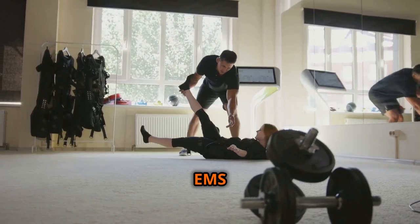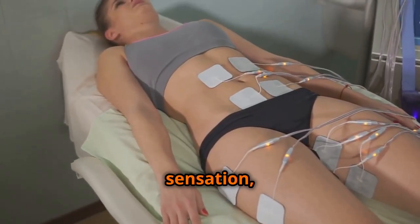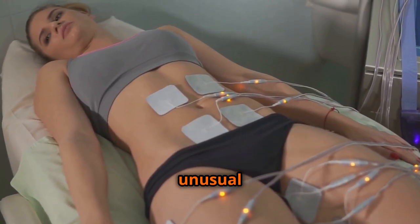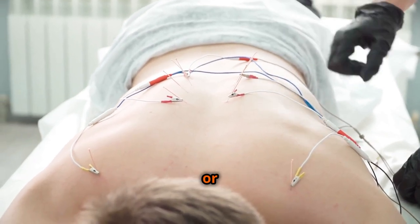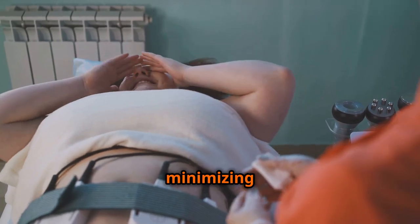When using an EMS device, start with a low intensity level and gradually increase it as tolerated. It is normal to feel a tingling or prickling sensation, but stop using the device immediately if you experience any pain, discomfort, or unusual skin reactions. After each session, inspect the skin under the electrodes for any signs of irritation or redness. By adhering to these safety guidelines, you can enjoy the potential benefits of EMS while minimizing potential risks.